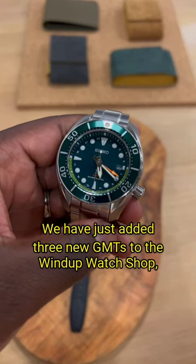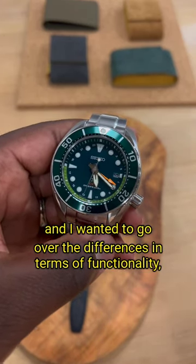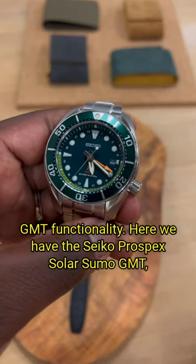We've just added three new GMTs to the Wind-Up Watch Shop and I wanted to go over the differences in terms of GMT functionality.